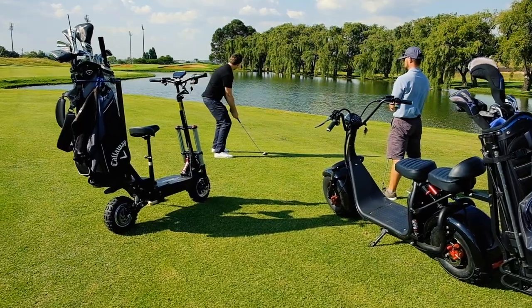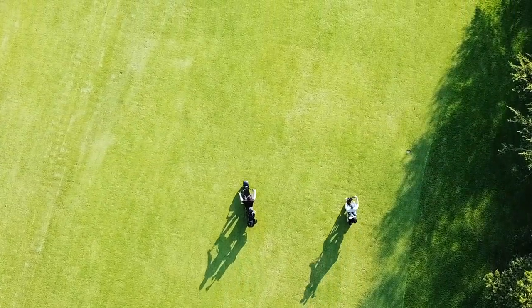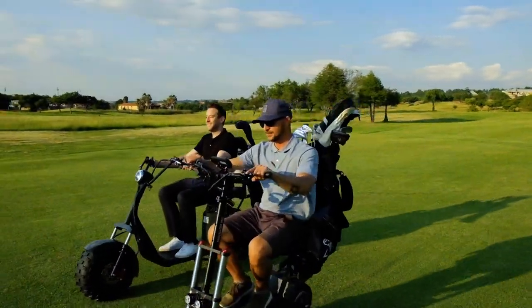If you're off for a round of golf, taking the road less traveled, or out for a cruise, X-Ramp and Ultra Scooter will take you there.